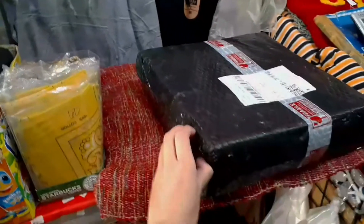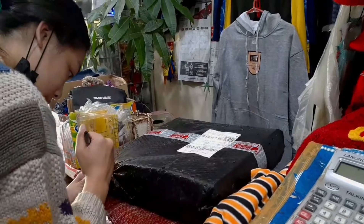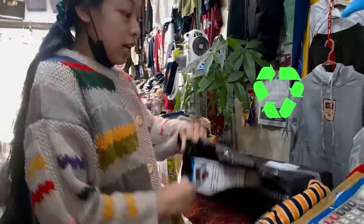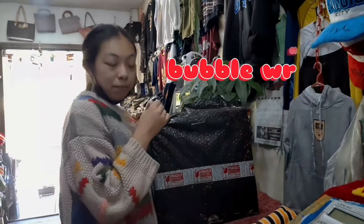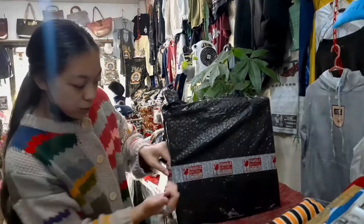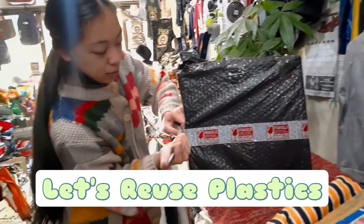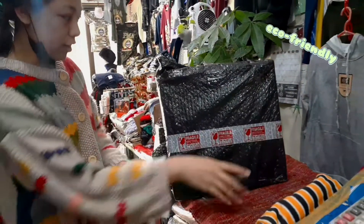Ngayon, bubuksan na natin siya at titignan natin kung gumagana ba. Pwede pa natin i-recycle yung bubble wrap. Pwede nyo siyang i-recycle. Kung titinda rin kayo sa Shopee, pwede nyo siyang gamitin. Mag-reuse tayo ng plastics — eco-friendly!